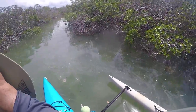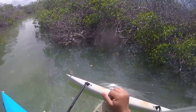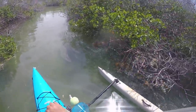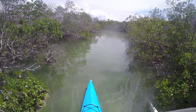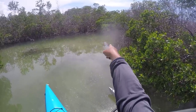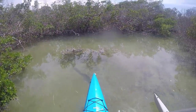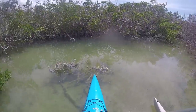This area doesn't get a lot of current since it's not in the middle of any channel way. Not seeing very much of anything. It cuts through that opening to the outside, but that's it — just no water flow, that's why it's so silty and not holding very much life here.